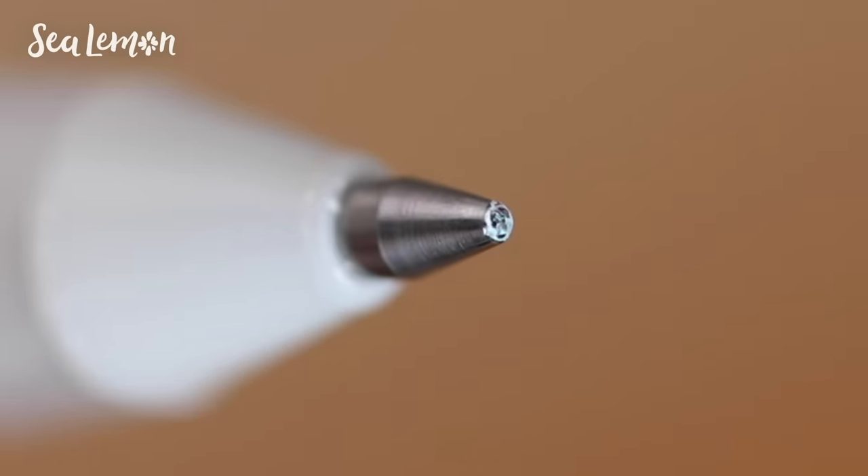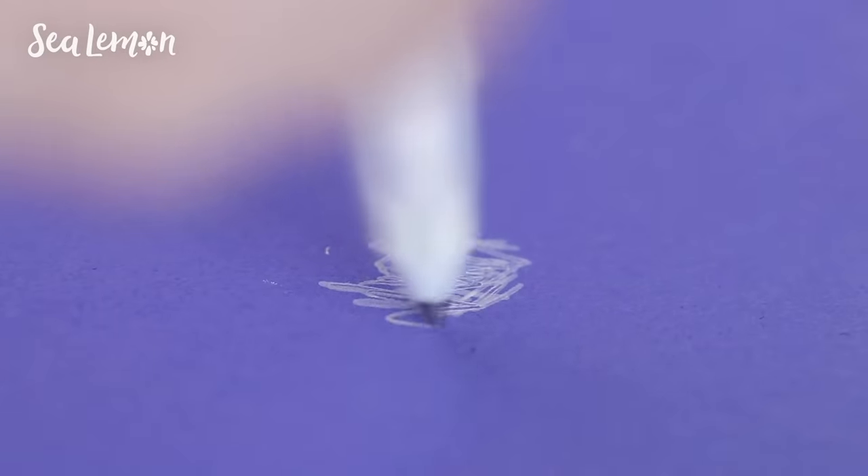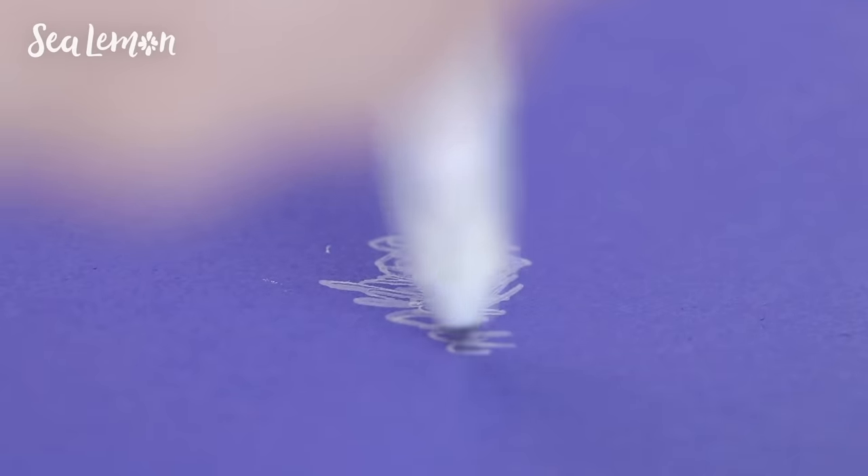What I like to do is sometimes just draw or scribble on my hand, and then it comes off and I just use it as usual. And sometimes I have a scratch piece of paper next to me and I just scribble on that.